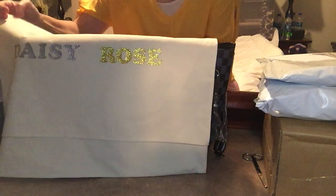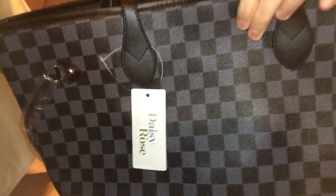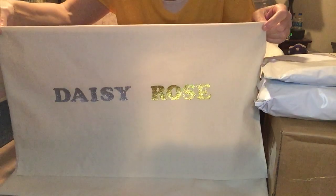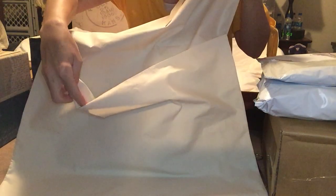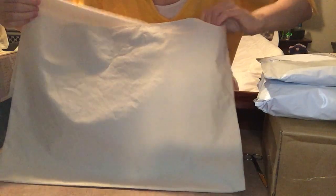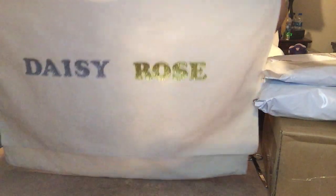I realized that the Daisy Rose tags are not necessarily glittery; however, the only letters I could find — and I got the letters from Walmart — were the glitter ones for the Daisy Rose name. This actually opens up a flap and you can put your bag in there like that, and then it just flaps closed just like that.